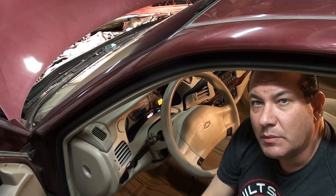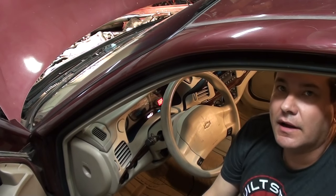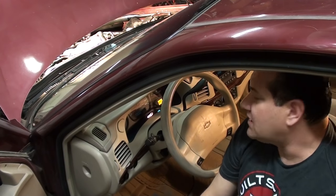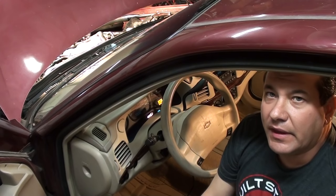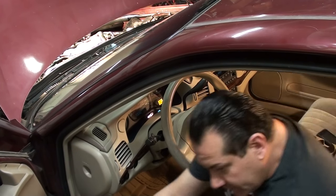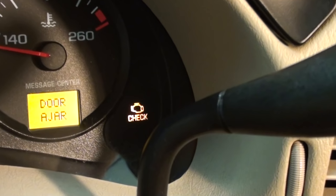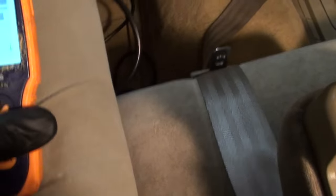Today we have a 2001 Chevy Impala with the 3.4 engine, and the check engine light's on. We're going to go ahead and check it out to see what's going on. I've already scanned this, but I'm just going to go through it with you so you can see what I saw, and then we're going to try to repair it.